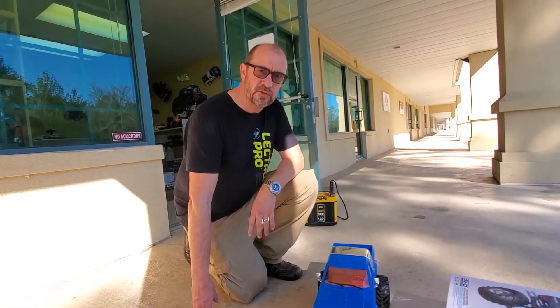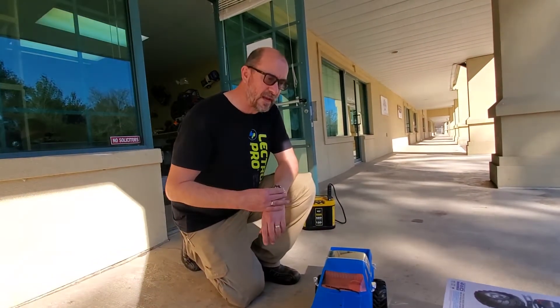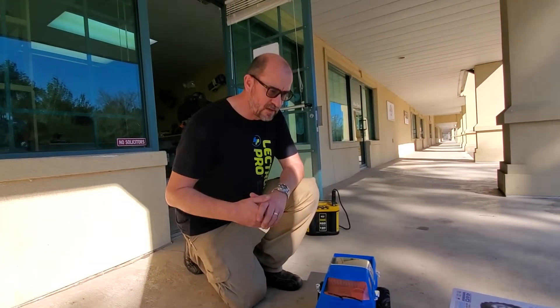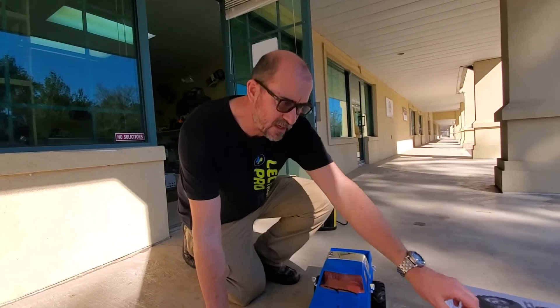Hey drivers, this is Andrew at Third Coast RC in Houston, and we're here at our shop, and we're going to take a look at something that's kind of special.